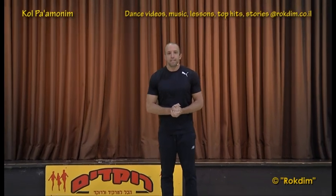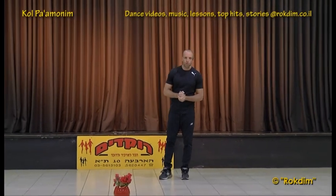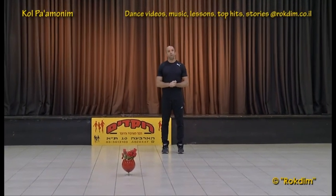Shalom lekulam, hi everybody! This is a circle dance — kol pa'amunim, sound of bells. It has three parts.